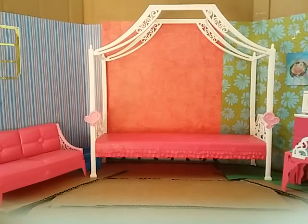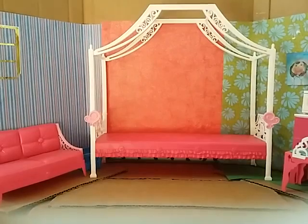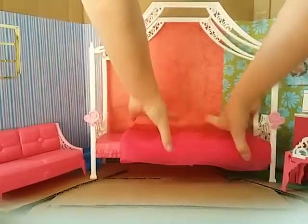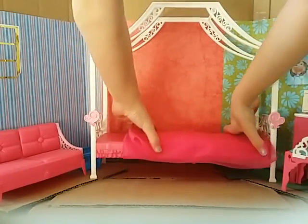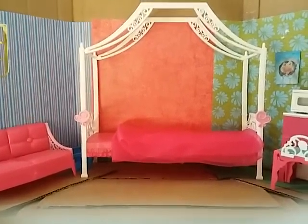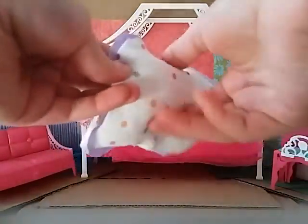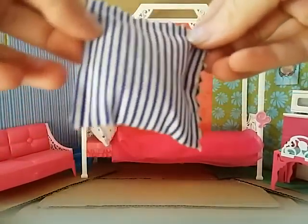Now I'm going to furnish the bed and make it all pretty. I have this pink tulle and I'm going to put two sheets of it on there to make a nice clear blanket. This seems like a teen room to me with the microwave and the arts and everything. I'm going to put this pillow on, and then this pillow.